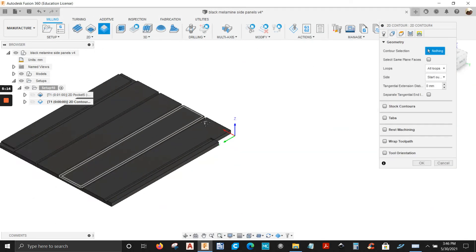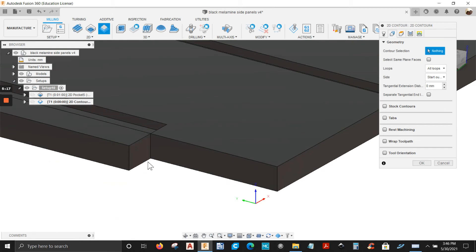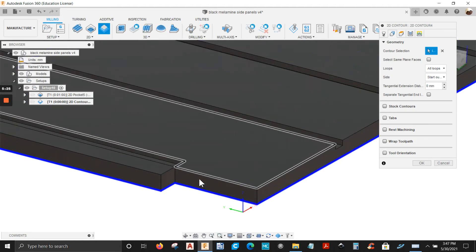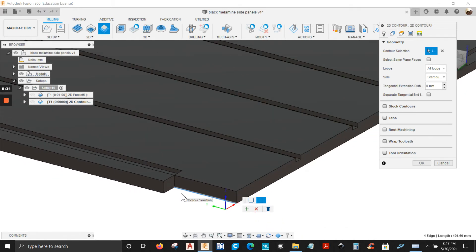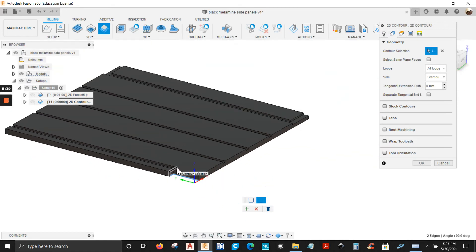Select geometry — we're going to select two edges, just this and this right here. It selects everything, but that's not what you want. So we're going to double left click on it — open contour, select open contour. The edge is already selected for me, so we're going to select this edge here and click the plus sign to accept it.